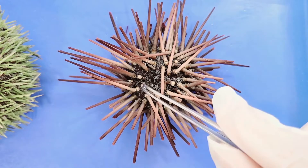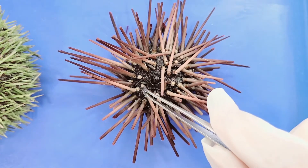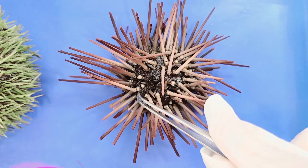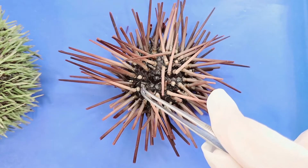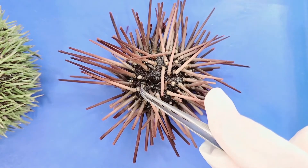You can see these bumps where some of the spines have snapped off, and these small knobs where spines are attached are called tubercles. We can also see them on the green sea urchin, but they're easier to see here.